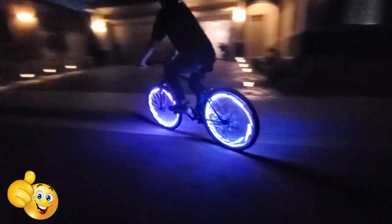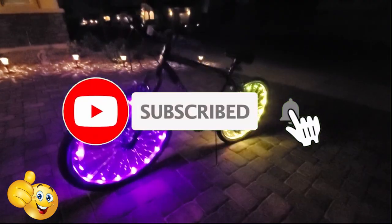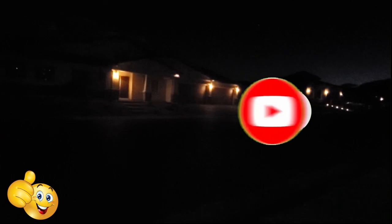Guys, remember — if you like this video, give a thumbs up and share it. If you love it, hit subscribe to keep this channel alive. Thanks again for watching, I really appreciate it. Have a great day.